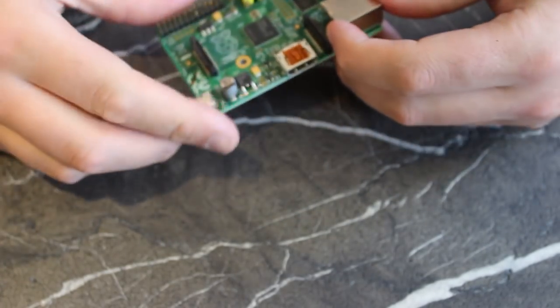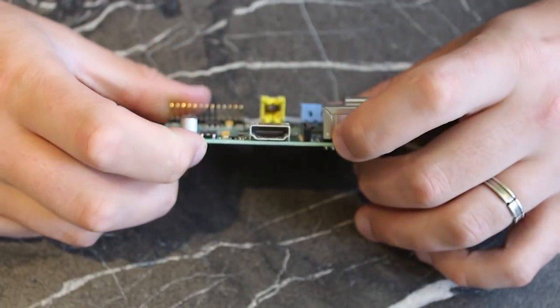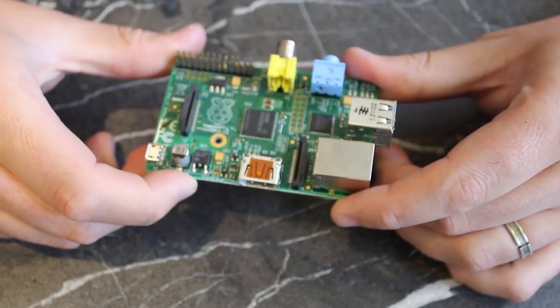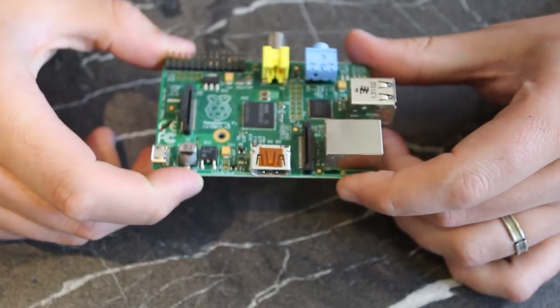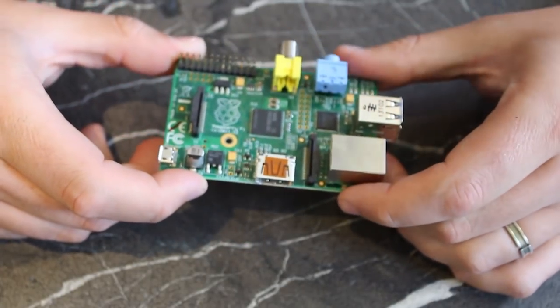There are technically two models of Raspberry Pi: Model A and Model B. Model A costs $25 and was the original, with only 256 megabytes of RAM and lacking a network port. Model B on the other hand has 512 megabytes of RAM and costs $35.